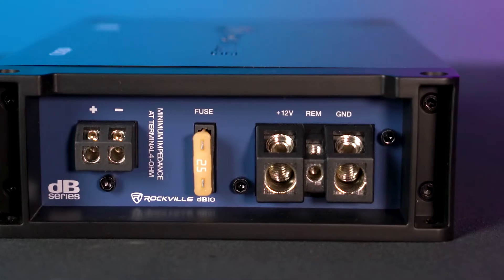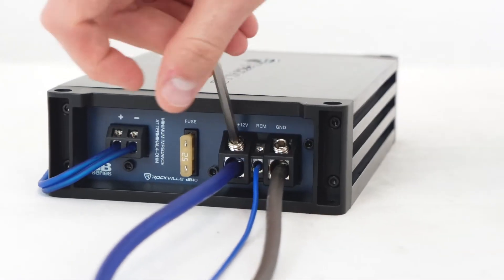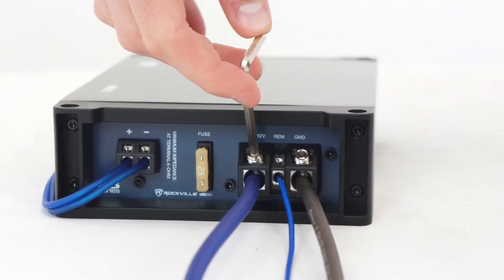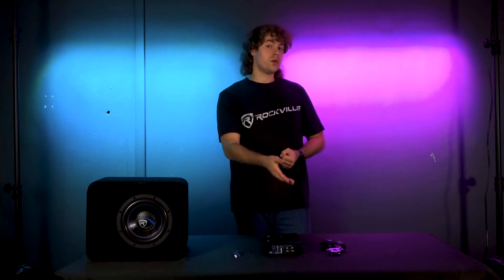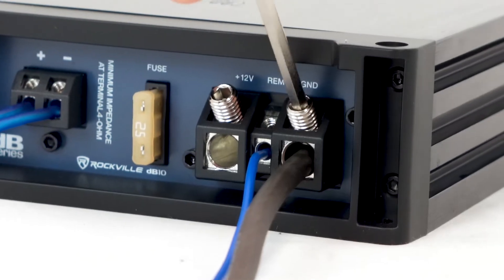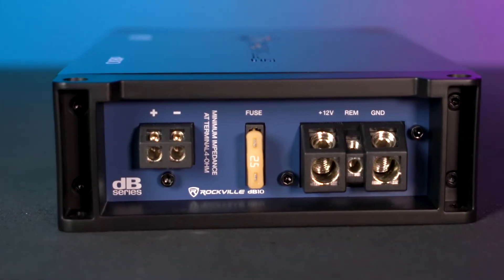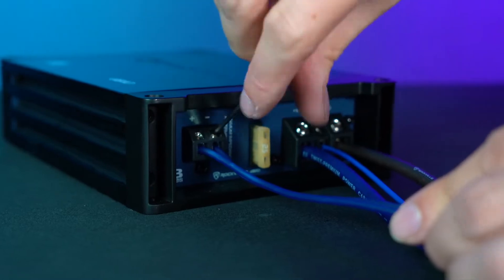First, we have the terminals to connect to the battery of our vehicle. We have the 12-volt terminal that runs to the positive 12-volt of your battery, we have the remote terminal that runs to the ignition or accessory switch of your vehicle, and then we have the ground terminal that can run to the metal chassis of your vehicle.